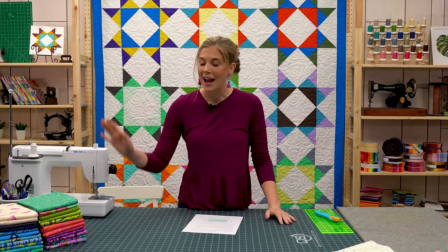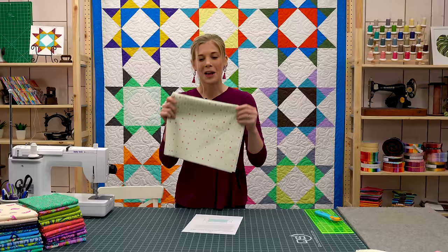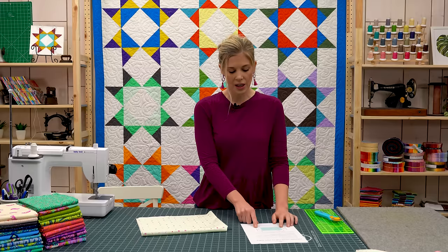Next up, you want to pick a cute fabric to cover your ironing board with. I decided to use one of the prints from Tula Pink's Homemade Collection — they're so cute and they all feature sewing notions, so any one of them would look great in a sewing room. I decided on this one that has the little measurements marked on it, along with a little sewing machine and needles.